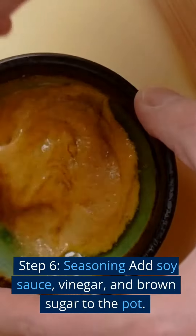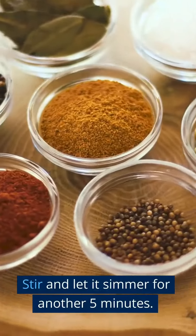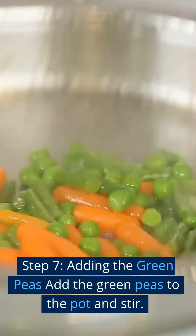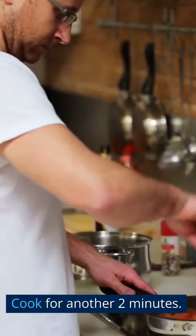Step 6 — Seasoning: Add soy sauce, vinegar, and brown sugar to the pot. Stir and let it simmer for another 5 minutes. Add salt and pepper to taste. Step 7 — Adding the green peas: Add the green peas to the pot and stir. Cook for another 2 minutes.